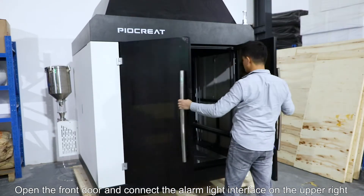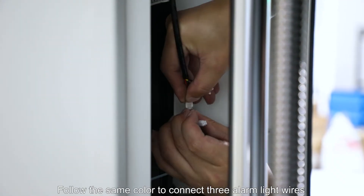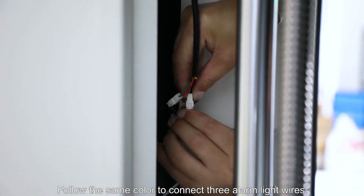Open the front door and connect the alarm light interface on the upper right. Follow the same color to connect the three alarm light wires.